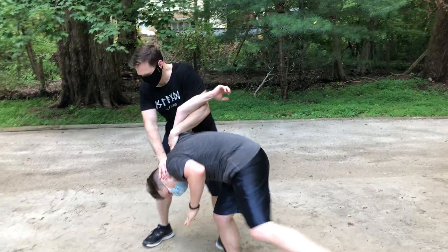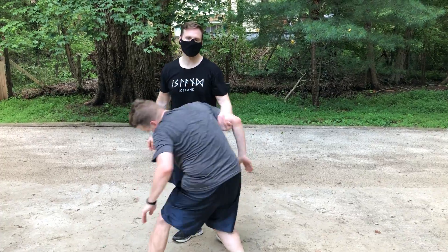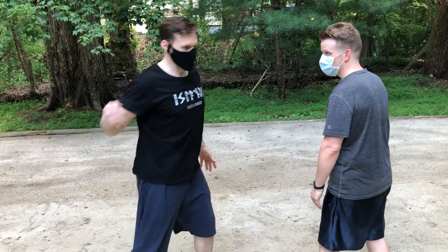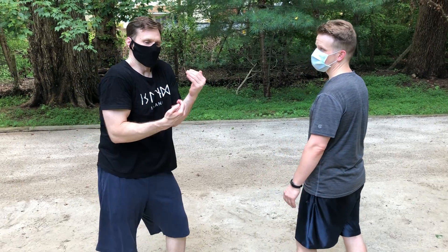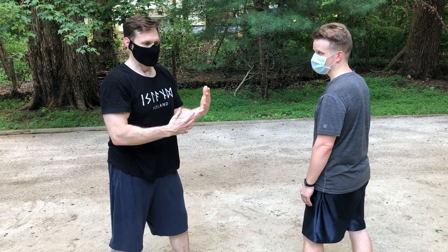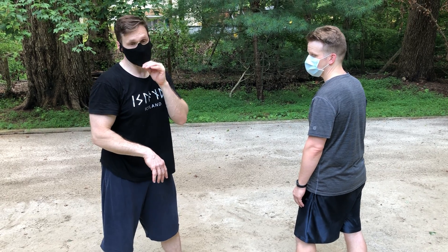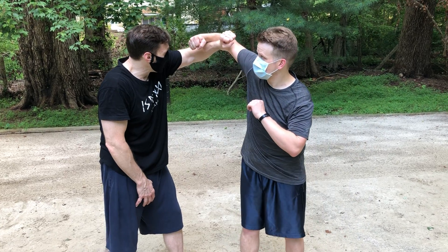What's happening here is he's giving me a looping attack, which we call Yoko Minucci. I'm in a situation where I don't see it happening, I don't have much time, I don't have much space, I have very little reaction time. So what we use in those cases is a deflection — it's kind of like a block.